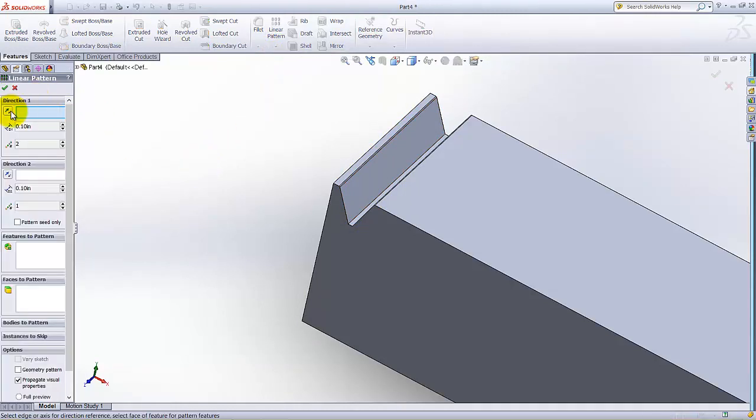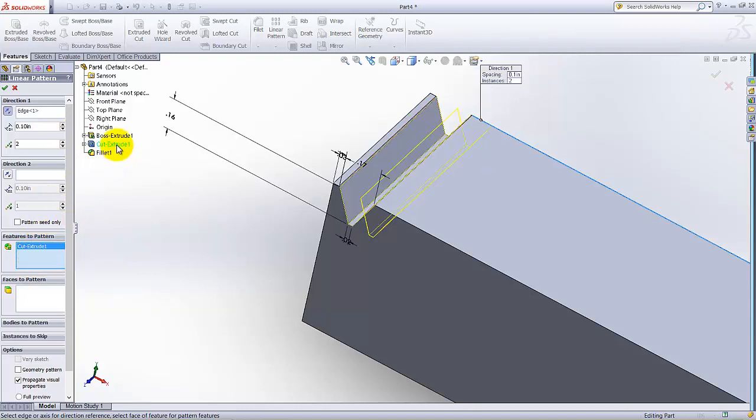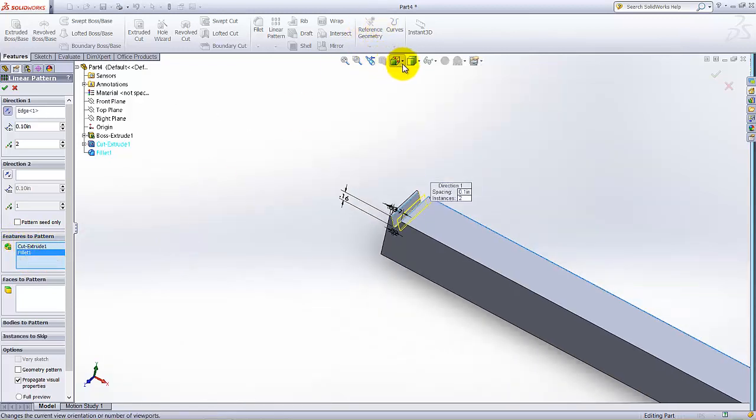Now I am going to create a Linear Pattern of this cut and fillet. Select Linear Pattern. It asks on which direction — select this edge because we want the pattern in that direction. Under Features to Pattern, select this cut, this fillet, and this fillet. These two features will be added to the pattern.